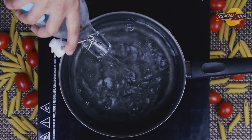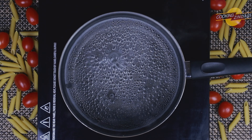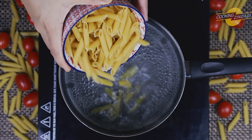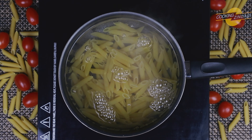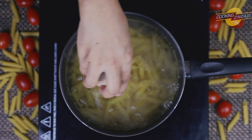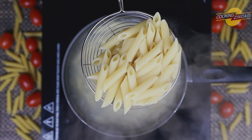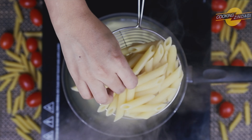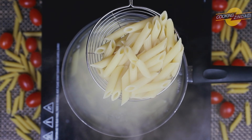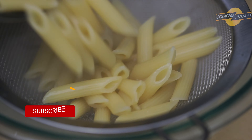Let's see how to prepare the pasta first. In a saucepan, take four to five cups of water and boil the water. Now add one cup of penne pasta to it, add some salt, and allow it to boil for eight minutes on high flame. You can see the pasta is cooked — if the pasta breaks in half, it is completely cooked. Now strain the water and keep the pasta aside.